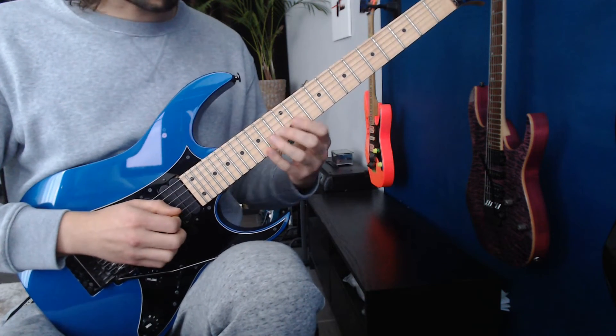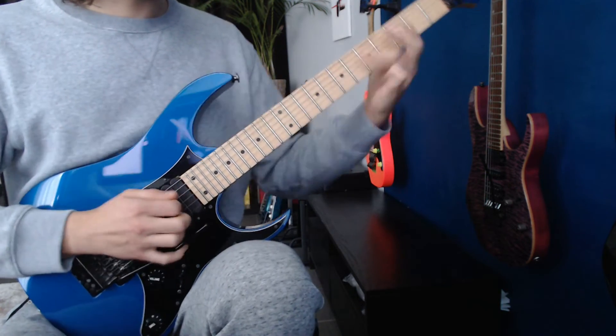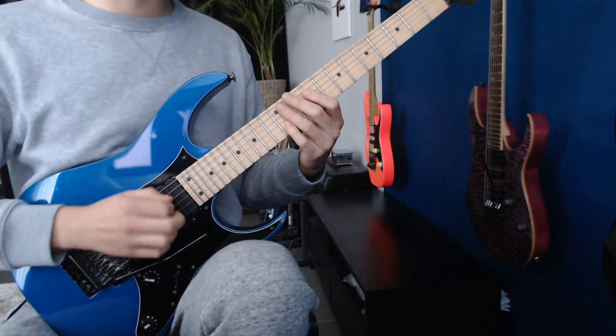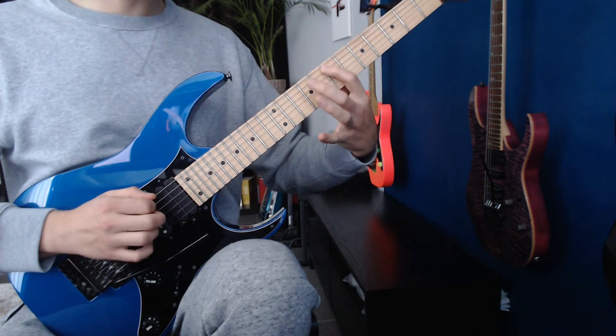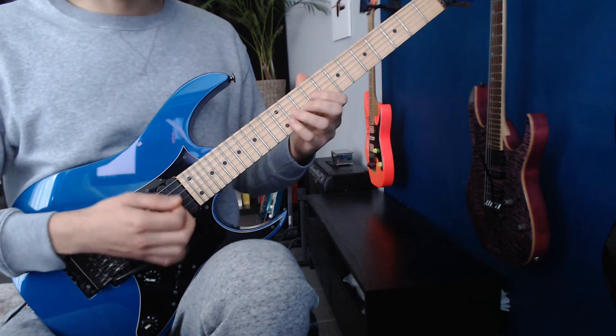Medium tempo. Then it gets a mini lick at the end of it. So slide from 11, 9, 12, 9. And then we get this.